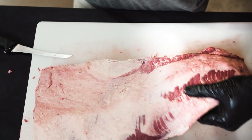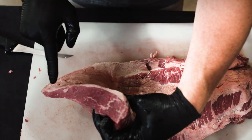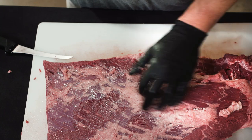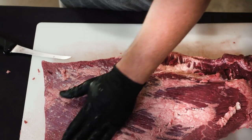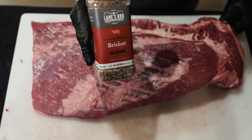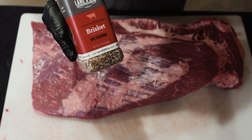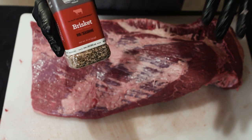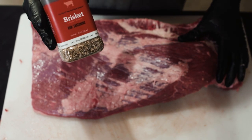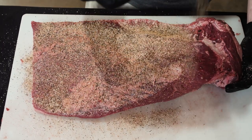That whole trim took maybe two to three minutes — really quick. You've got a pretty consistent fat layer running through here now, and on the bottom that's taken off too. We actually cook the brisket fat side up, so having a little bit on the bottom is actually pretty good. We're going to use our brisket rub — super clean, super simple: salt, pepper, garlic, paprika, and thyme. The idea is to add seasoning to the meat while still letting the meat speak for itself, so this is really all we're going to add throughout the entire process.